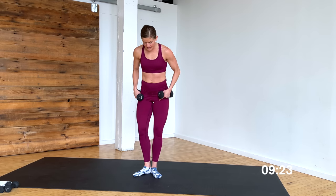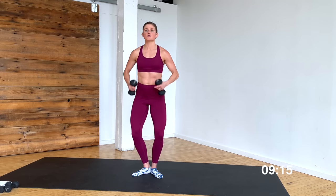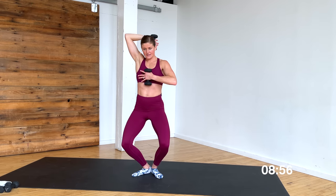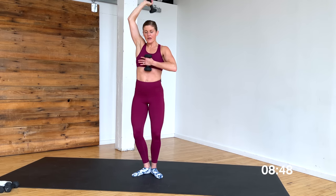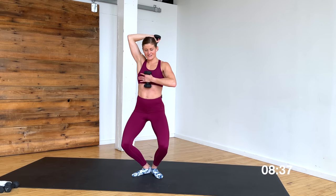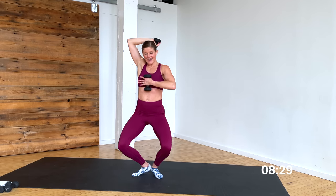Heels in, toes out — slide your back down the wall. Tiny pulses in first position. Pulse down, pushing those knees out towards those pinky toes — 8, 7, 6, 5. Hold it low, feeling the quad, top of the thigh — 3, 2, 1. Hold here. Left hand comes overhead — triceps. Take it down and up, bending the knees as I bend at the elbow. Single arm tricep — down and up. Hide the weight, show it — 8, 7, 6, 5, 4, 3, 2, and 1.